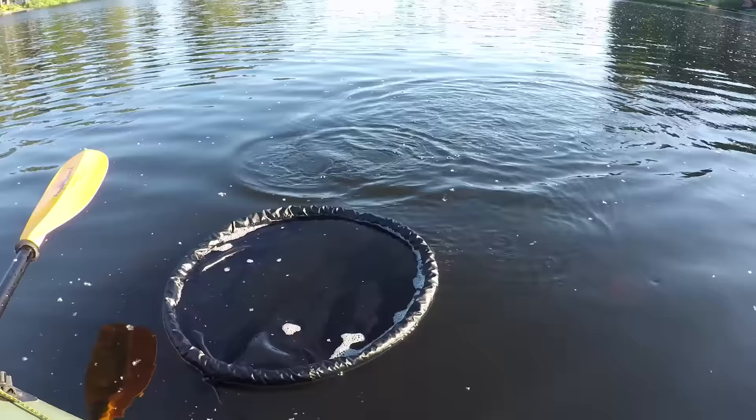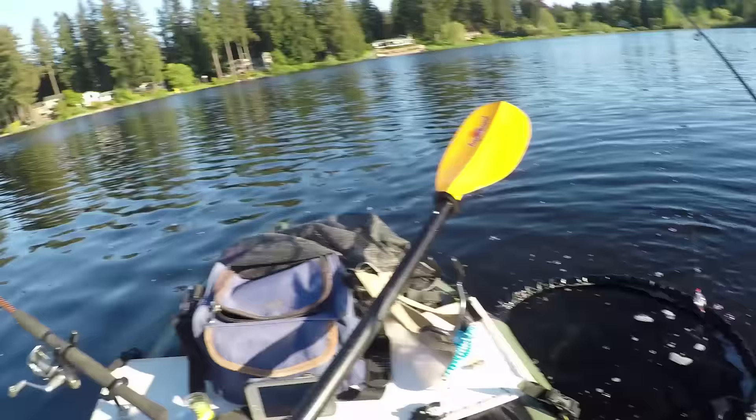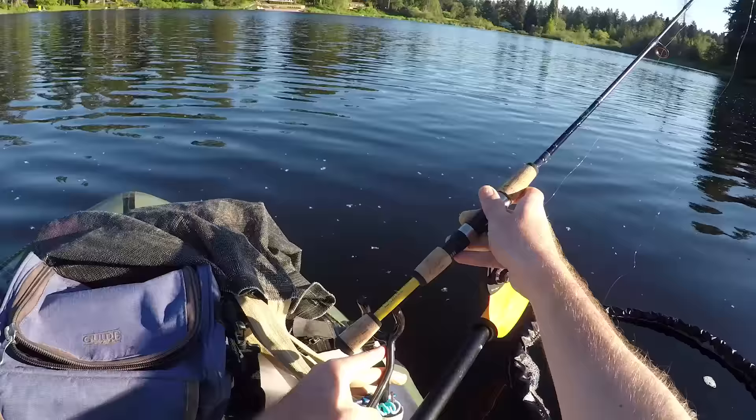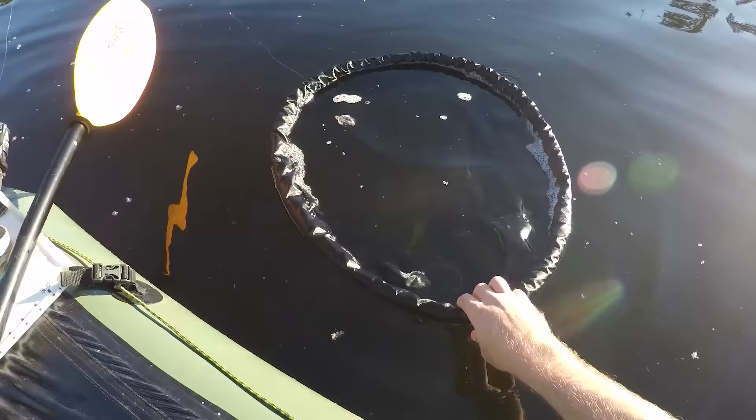When landing a fish it's hands free. Just flip it into the net and the top black nine inch curtain actually calms the fish down and the fish stay in the net. Once the fish has calmed down, now you have one extra hand free to help manage your catch.